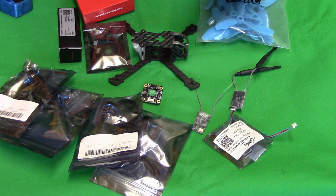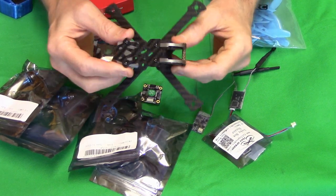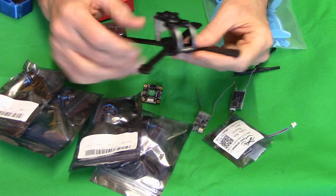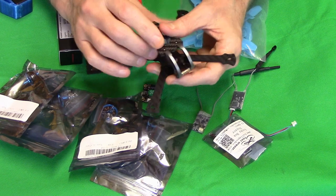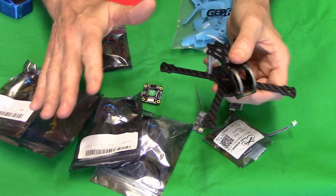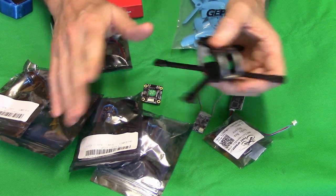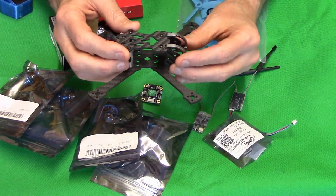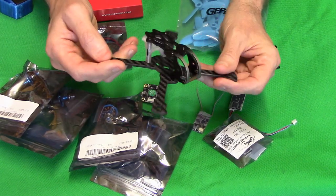Welcome back pilots and ground crew to part two of the GEP RC Lidl 3-inch micro quad. I'm going to show you all the components I'm putting in here, give you a parts list, and then get away for a maiden. I'm not going to take you through the full build process - I'll just do some jump-shot photographs to speed it up because I don't want the video to last too long, and I want to get it to the field for a maiden test.